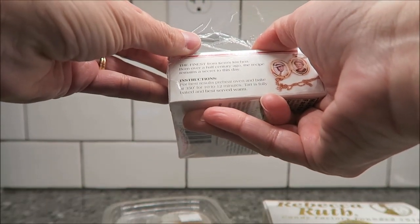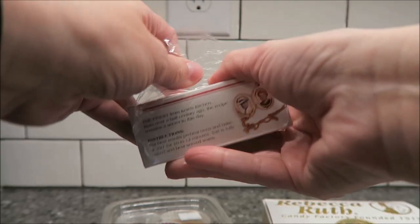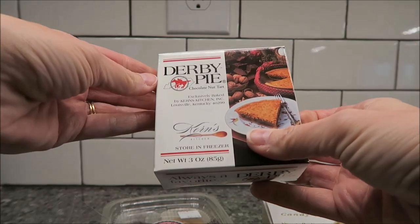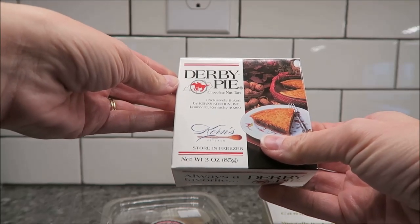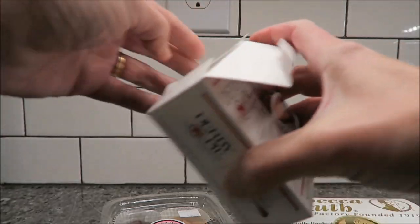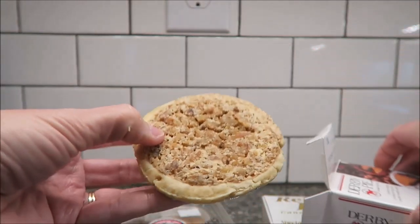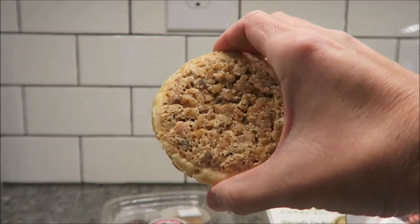The reason I want to show this to you now is because you have to actually open these. It says for best results, preheat oven and bake at 350 for 10 to 12 minutes. The tart is fully baked and best served warm, so I'm going to open it right now so you can see what you get. This is a Derby Pie — it is exclusively baked by Kern's Kitchen in Louisville, Kentucky. It says to store it in the freezer, but the lady there told us we could store it in the refrigerator. So this is how it looks — it's a little ugly thing right now, but it won't be when it comes out.